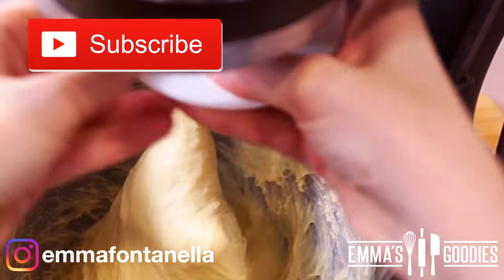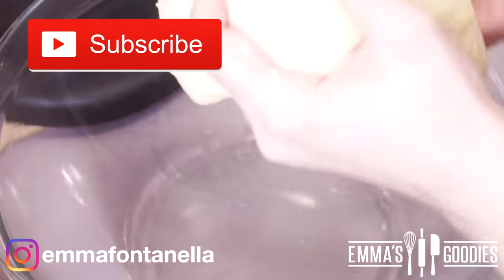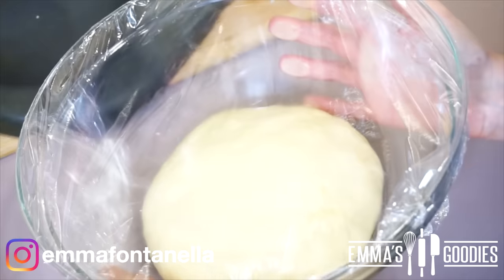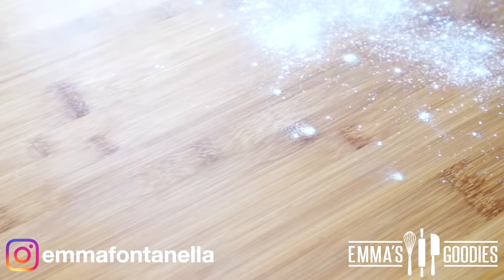If you're new to my channel, make sure to subscribe and click that bell — I post new videos every week. You're going to transfer this into a greased bowl, cover it with some plastic wrap, and this needs to double in size. This will take anywhere between an hour and a half to two hours.